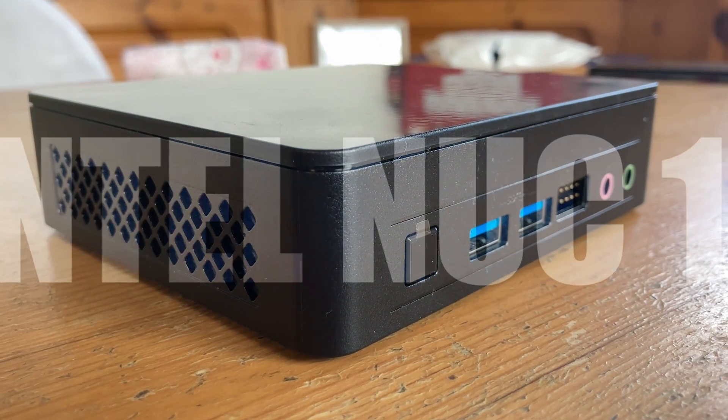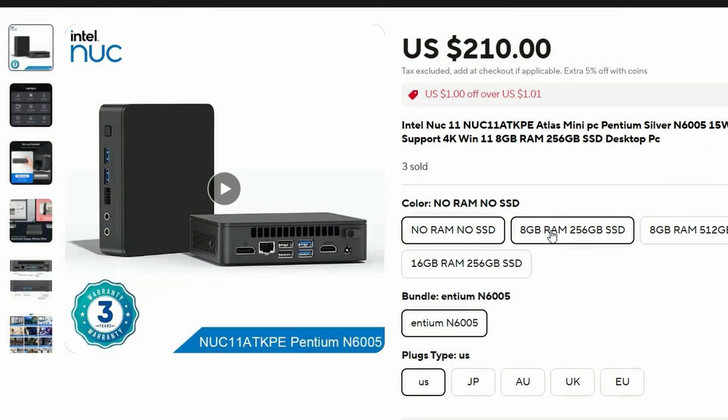This here is the Intel NUC 11, a budget mini PC we found on AliExpress at a fairly reasonable price. In today's video, we'll see what this is capable of and unbox the mystery of the N6005. Welcome to Team Pandory.